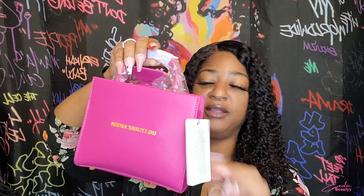This one came packaged the exact same way. This is the hot pink apple leather, and it does say that on here — the back gives you a description of what the apple leather is.